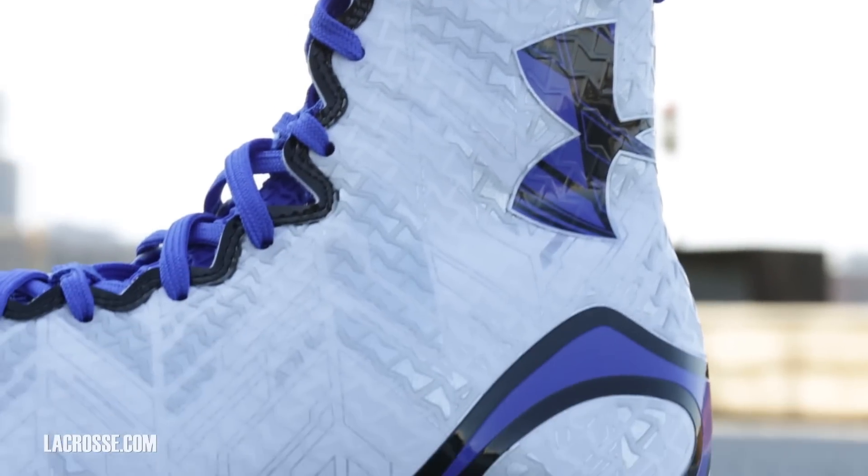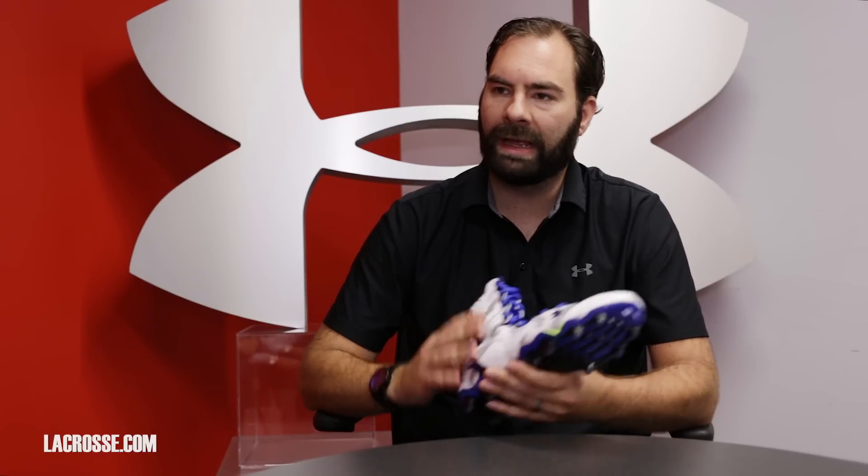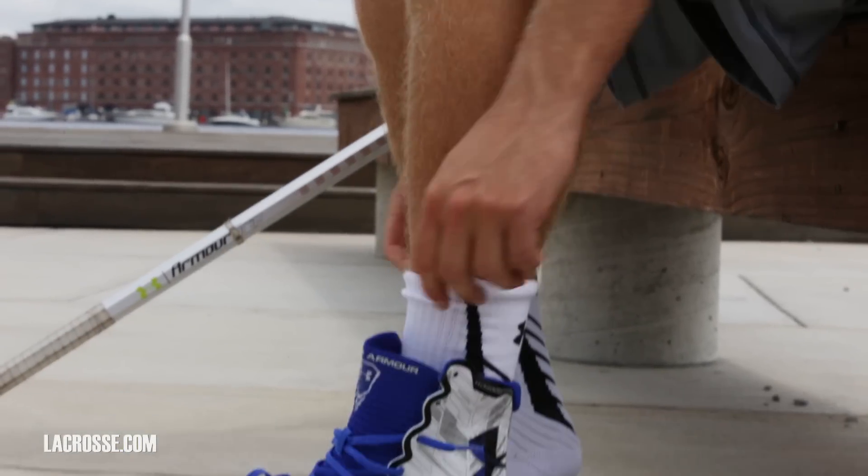We've got auxetics in the upper. That's one of our main technologies here at Under Armour. It's going to adapt with your foot depending on if you have an ankle brace, depending on the size of your foot. You've got this really cool pattern that sits and conforms and constricts on your foot and really offers that elite level of top performance.